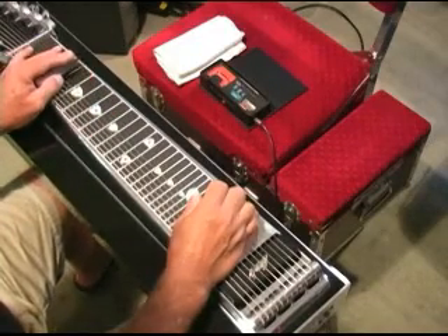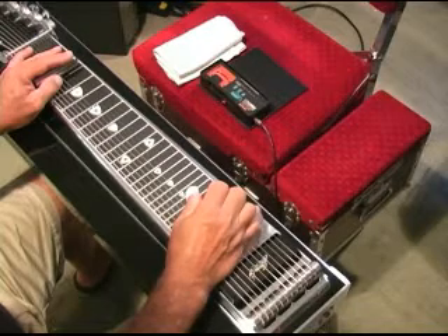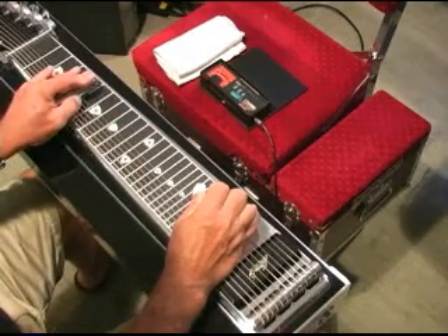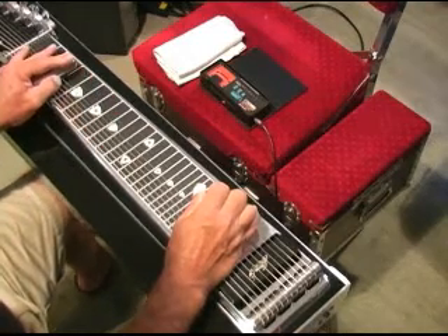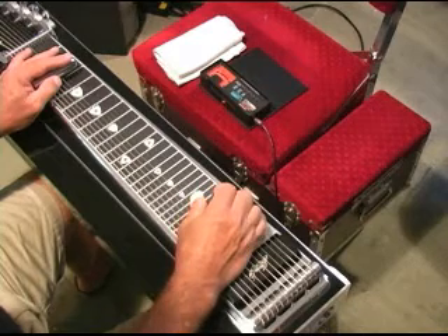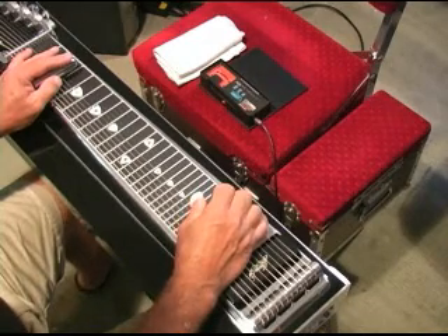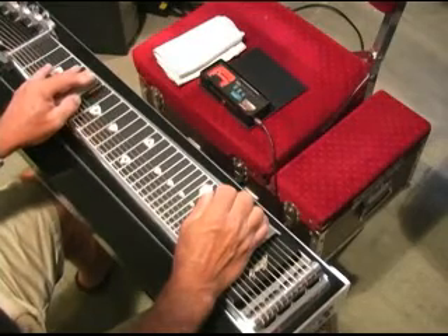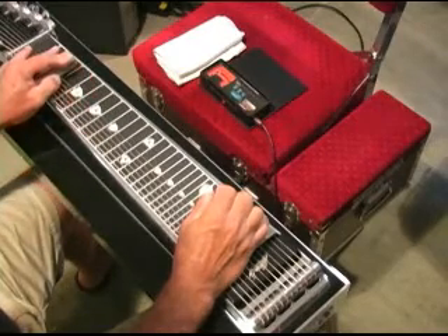Now stay on those same strings, pedals down. We're going to slide to five and then to eight and let them off. So that's all done with one hit of the strings. Pedals off, pedals back on, back down there and then off.